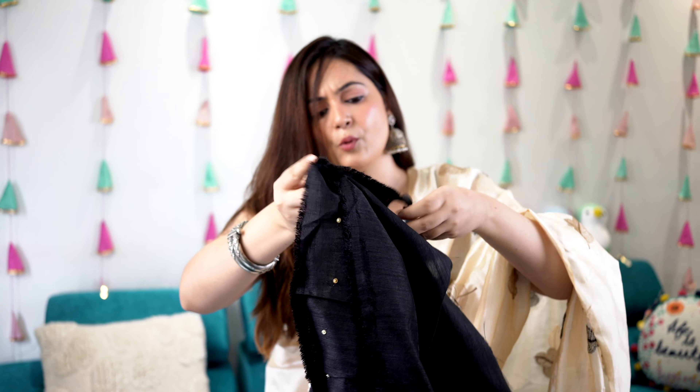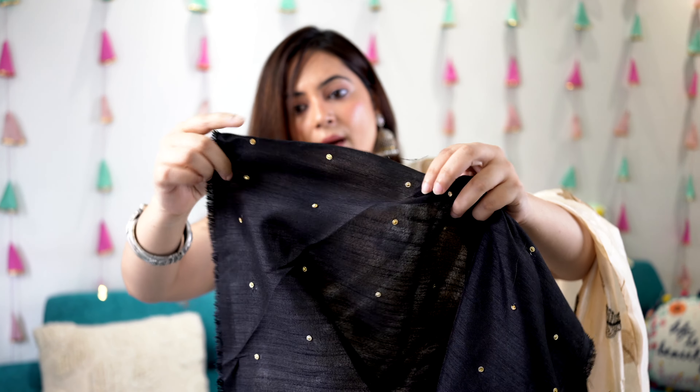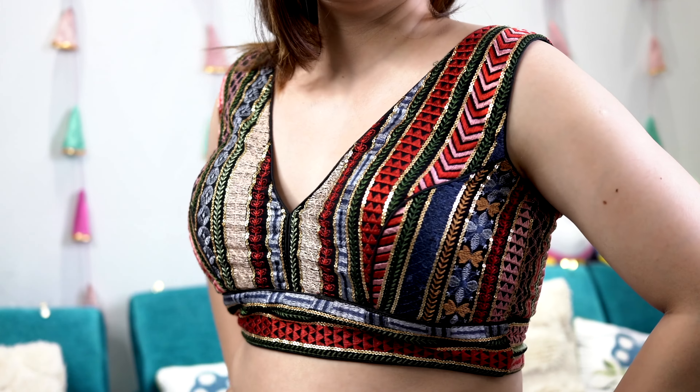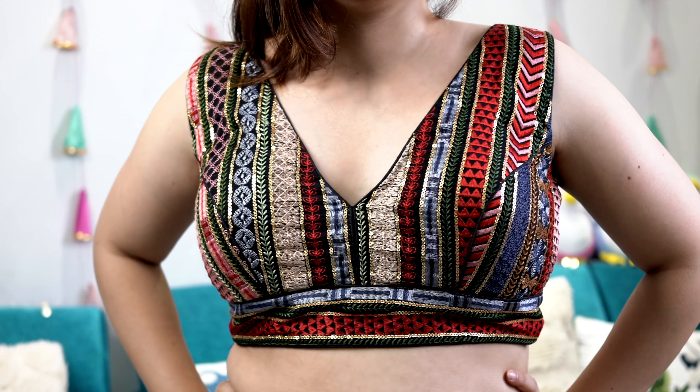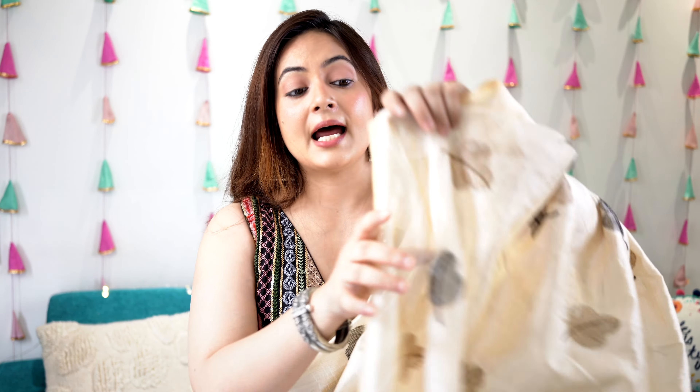This saree came with a black color blouse with black color embroidery, so it's a basic blouse. If you want to stitch this blouse you can stitch it again - it's 0.8 meter long. I have ditched the basic blouse and instead styled it with a designer blouse I took two years ago. Since the base is black and the thread work is golden, you can also stitch the blouse in golden color for the festive season.